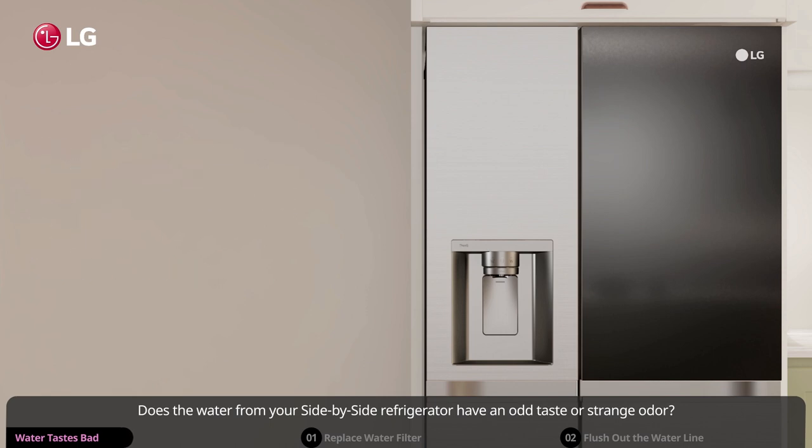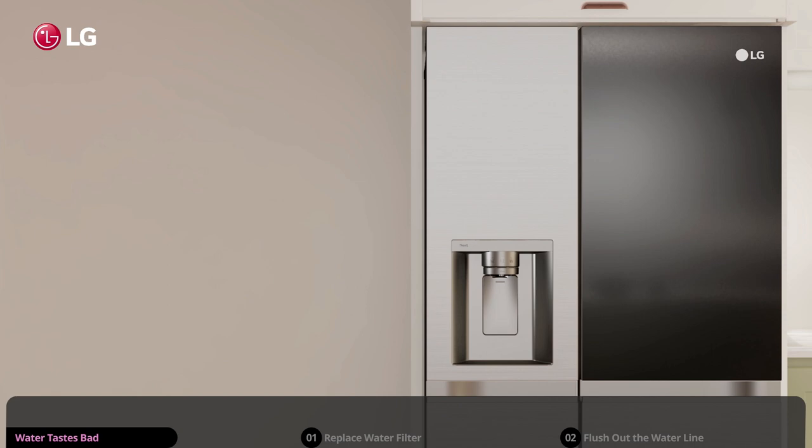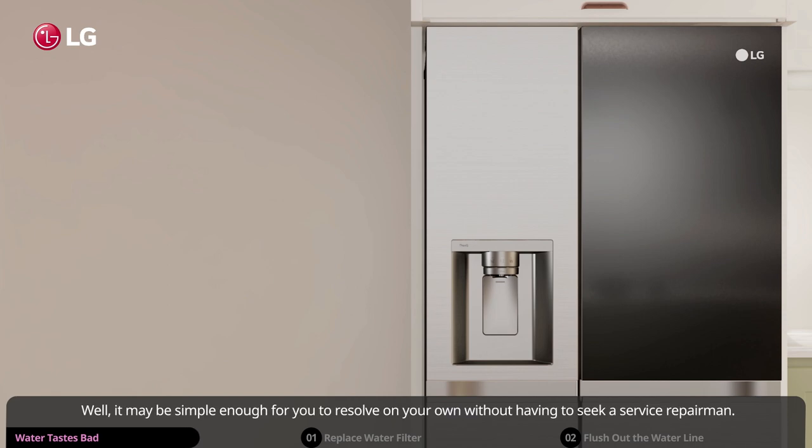Does the water from your side-by-side refrigerator have an odd taste or strange odor? Well, it may be simple enough for you to resolve on your own without having to seek a service repairman.